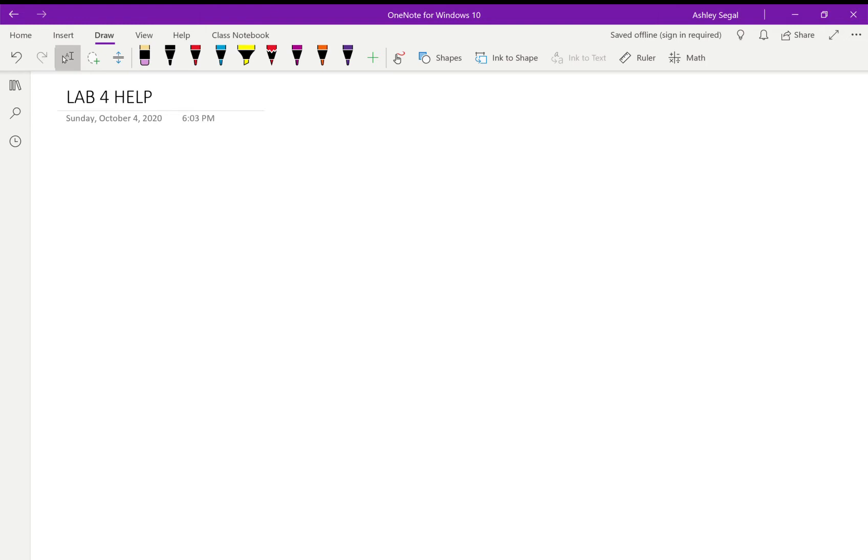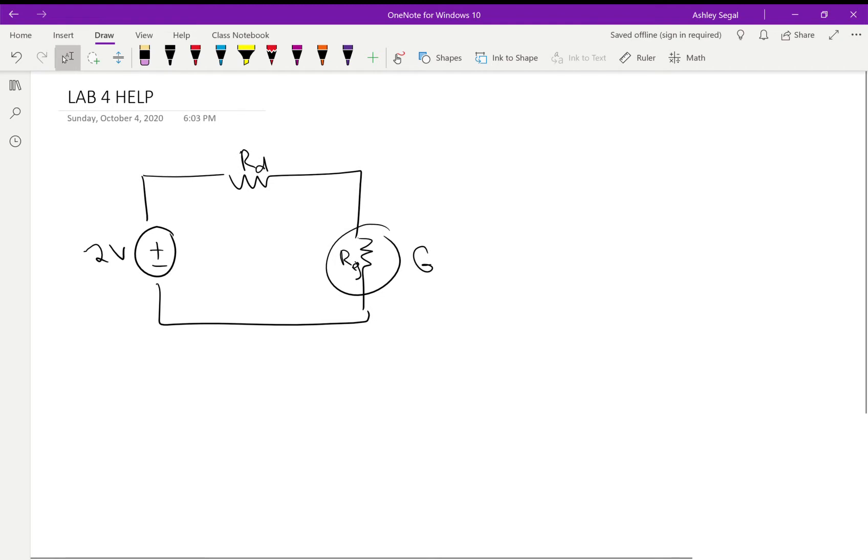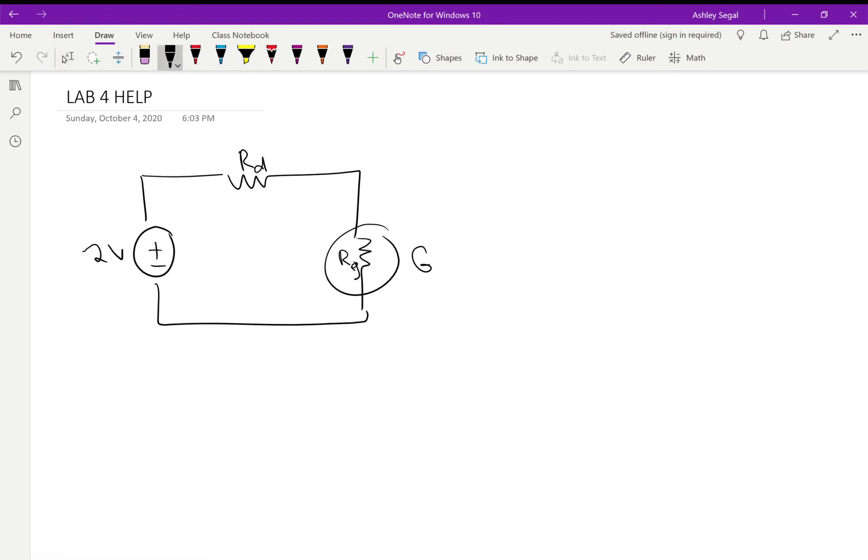The circuit for this first part was something like this. I'll call this G for the galvanometer and Rg for its resistance, and Rd for the decade box. I don't remember if those were the exact designators used during the lab, but the idea was we had a two-volt power supply. The power supply was set to two volts, then we had the decade box — that's Rd — and then we had the galvanometer.